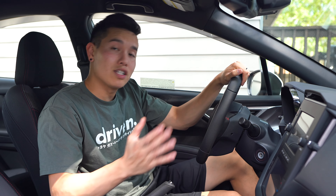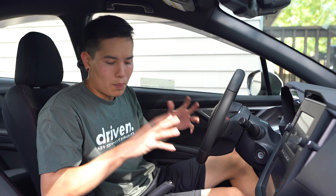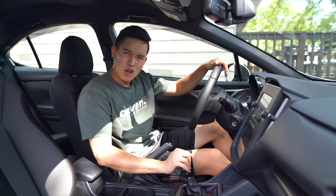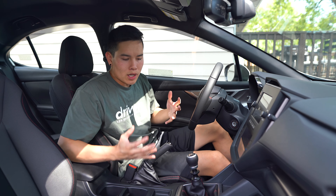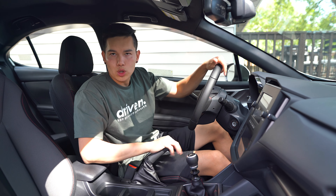One of my gripes with the WRX that some of you may share — and this isn't just the VB, it's the previous gen as well — but it is the shifter. It's sloppy, and the throws are long, and they just don't feel as satisfying as some other cars that I've driven. But the great thing about owning a car like this is that you're able to modify it and transform it into exactly what you want.